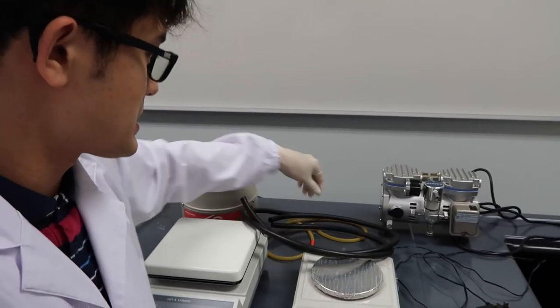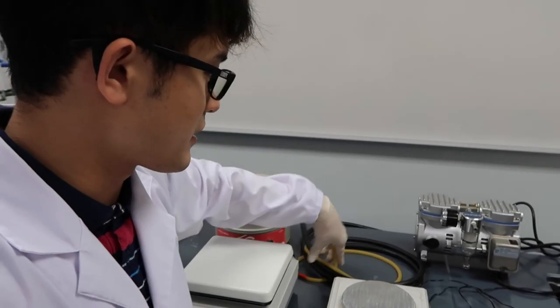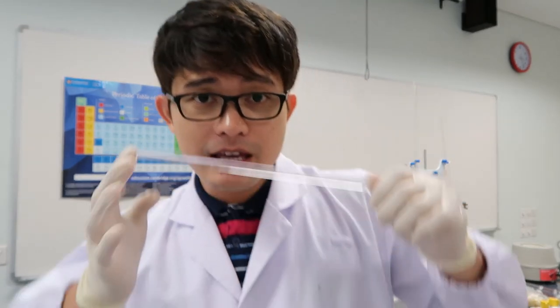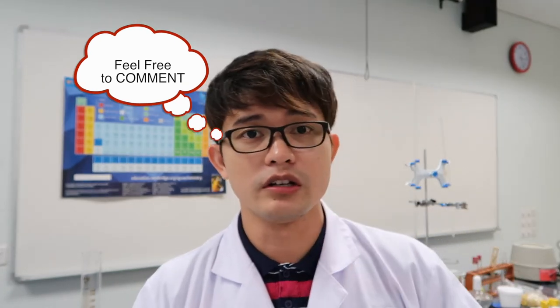We also have rubber tubings here — very useful in the lab. I hope you enjoyed this video! If I missed something, please feel free to comment and let me know.